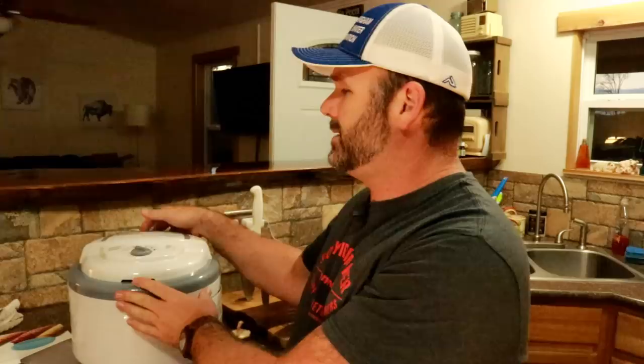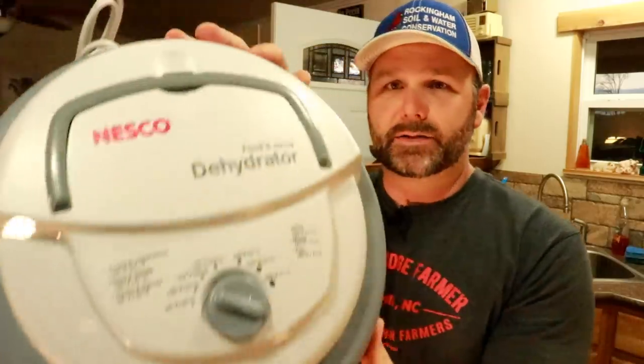Hey folks, this is Josh, Stony Ridge Farmer. Welcome to the farm vlog today. Today we're going to be working in the kitchen with a new food dehydrator. This is the Nesco brand food dehydrator. So we're right about the season where we start making jerkies, we start drying vegetables, we start drying fruit, and we start making fun things in our dehydrator.